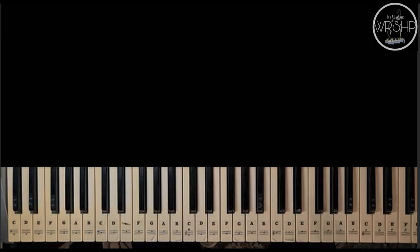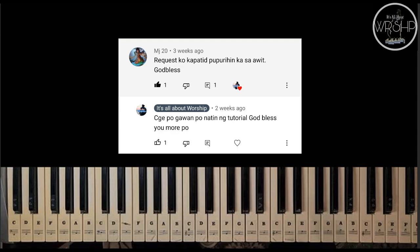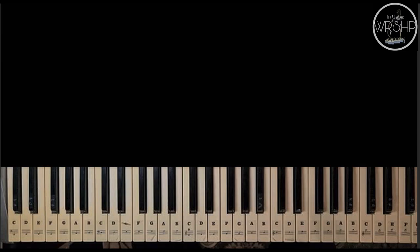Welcome pong muli sa ating Easy Piano Tutorial. Ito po si Kuya Chris from It's All About Worship. At ang ating pong pag-aaralan ngayon ay ang awiting 'Pupurihin Ka sa Awit.' At ito po ay request ni MJ20 — request ko kapatid, 'Pupurihin Ka sa Awit.'